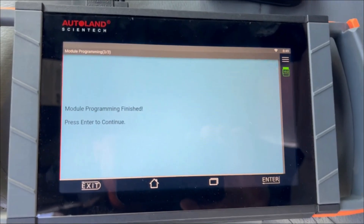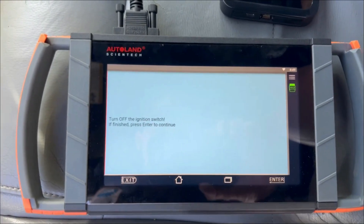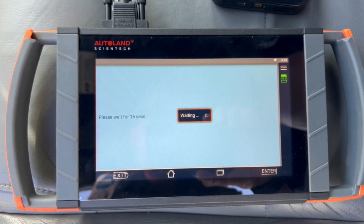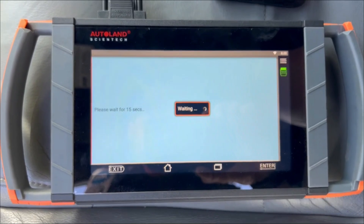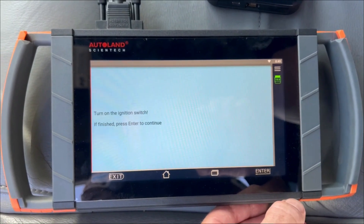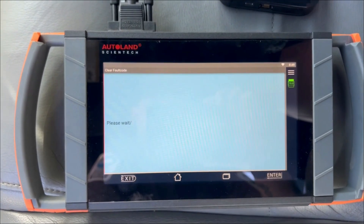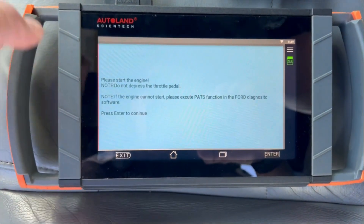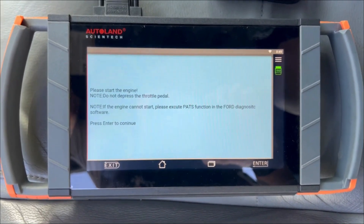Alright, that took about five minutes. Module programming finished. Press enter, turn the ignition switch off. Just turn it off. Please wait — it's gonna do a countdown for 15 seconds. Press enter to continue. Turn on the ignition switch. It's gonna give us our information here. As you can see on the top right, it was clearing the fault codes. This vehicle is not going to start right now because it's a module replacement — we need to do the PATS functions.